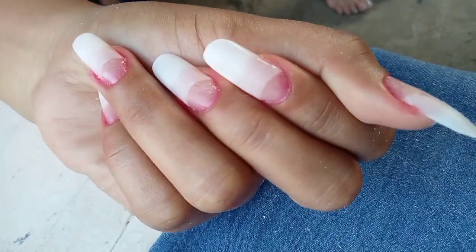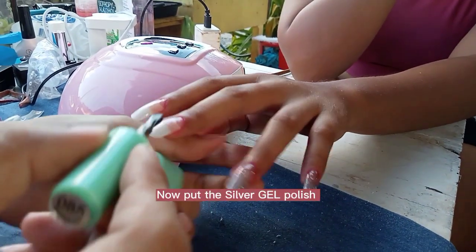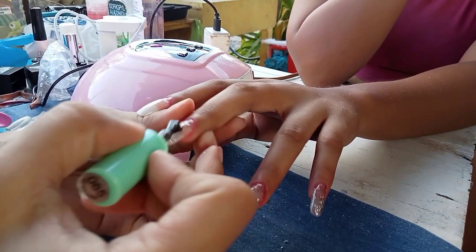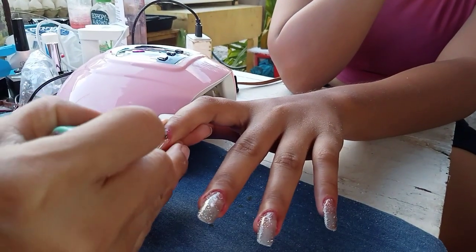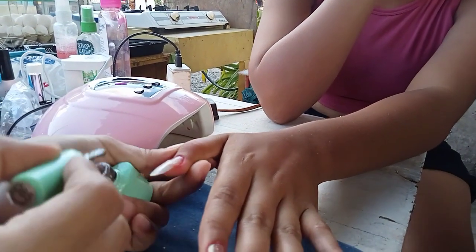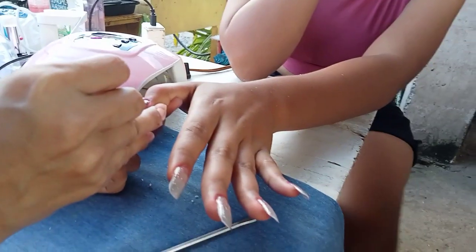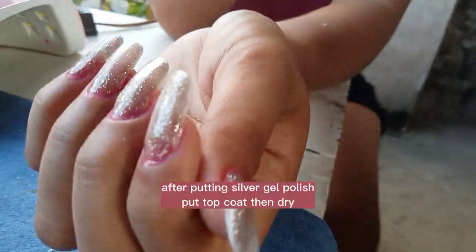Then dry for 90 seconds. Now put the silver gel polish. After putting silver gel polish, put top coat then dry.